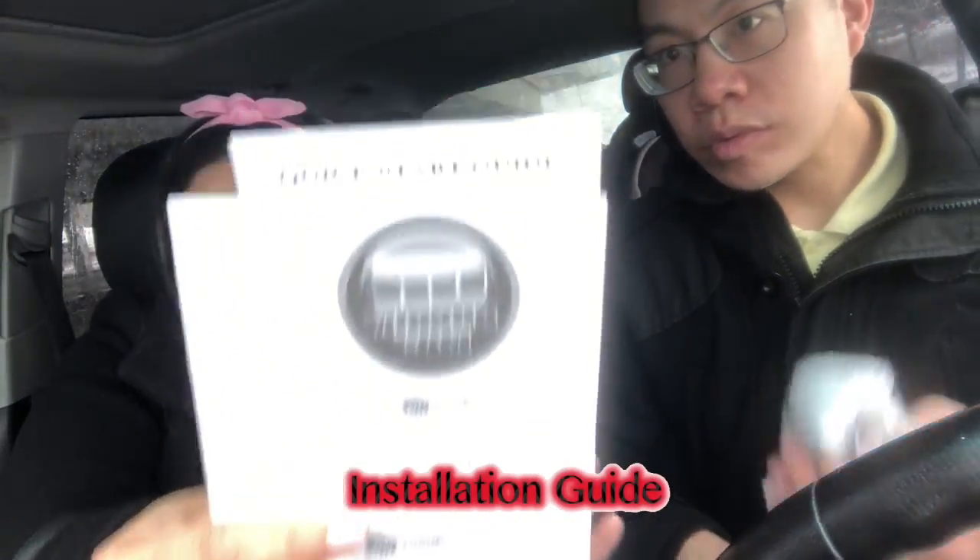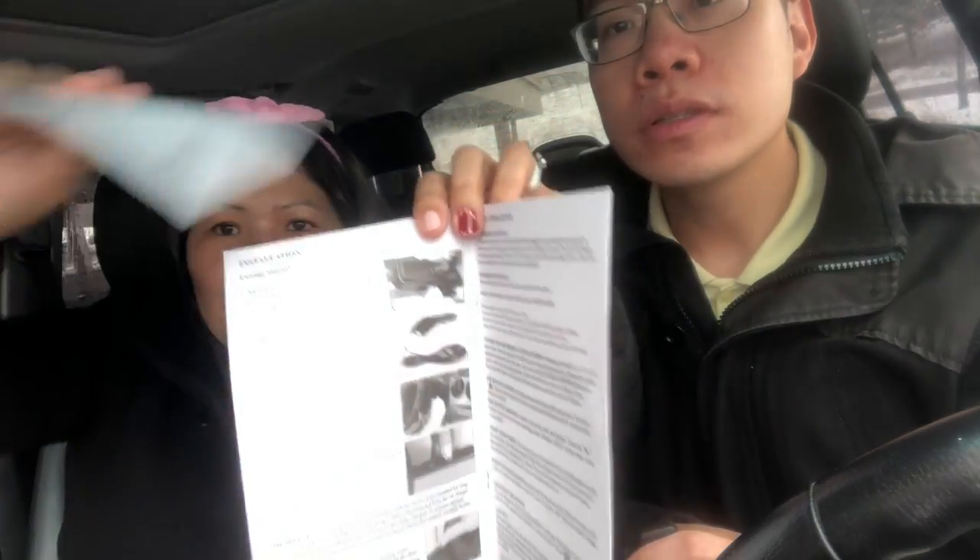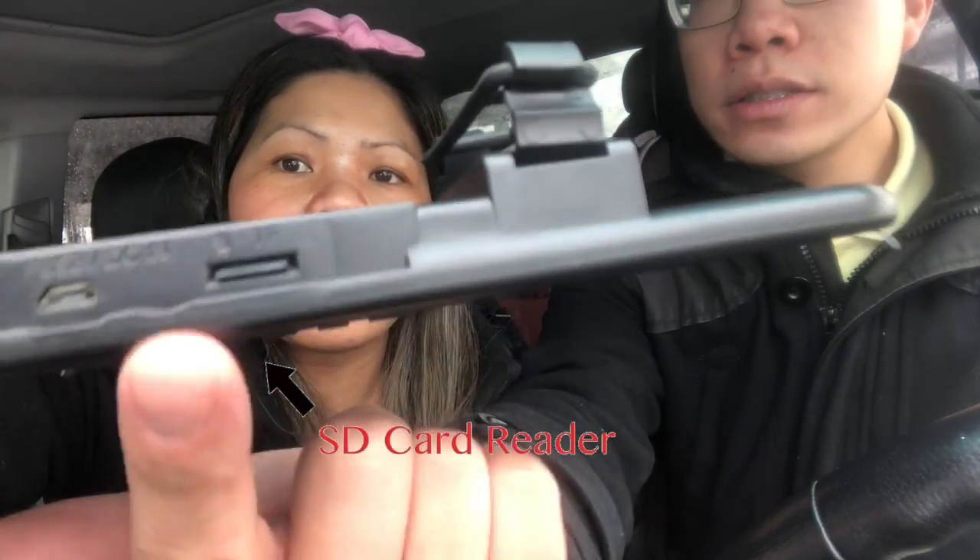It comes with an installation guide. It says 'invisible eyewitness on the road' — that's exactly what it is. You don't have to argue if you have it. It comes with installation instructions right here. The USB is a card reader, so the SD card is probably already in the device. You take it out, put it in this little slot, and plug it into your computer to read the files. You push it and it comes out.